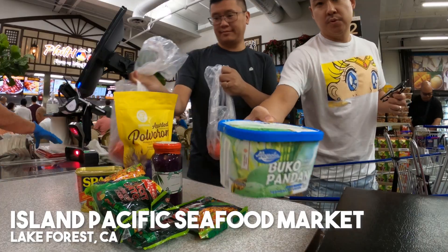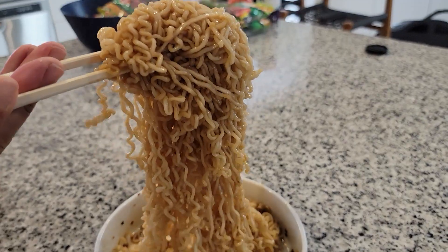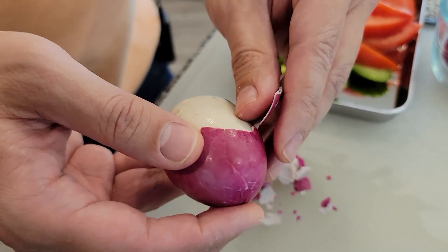Hey everyone, James and Mark. We are actually back at the Filipino market that we took you guys to a few weeks ago. We got so much love on that video and a lot of suggestions on what to eat. We're gonna be picking up those items and taste testing them at home.